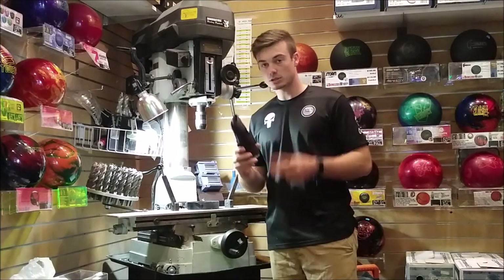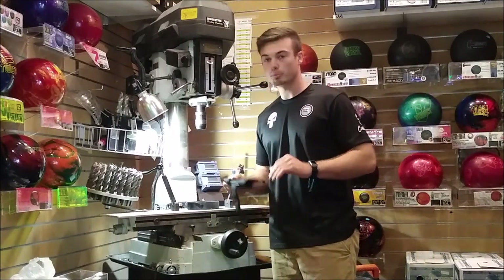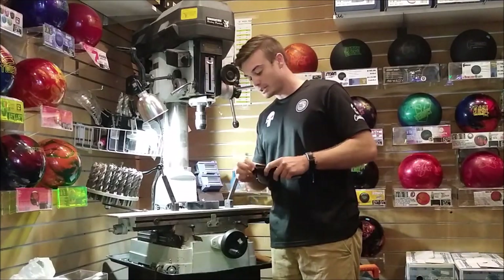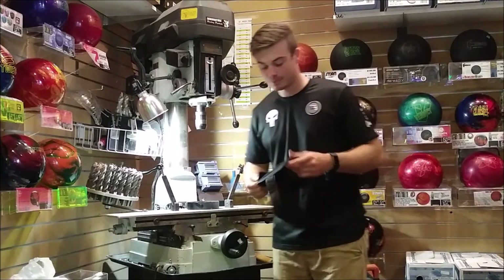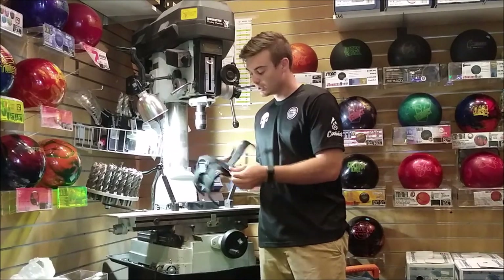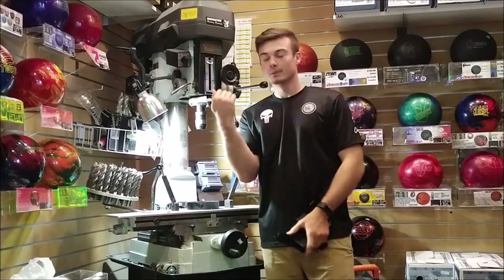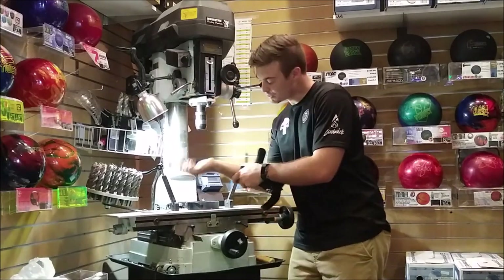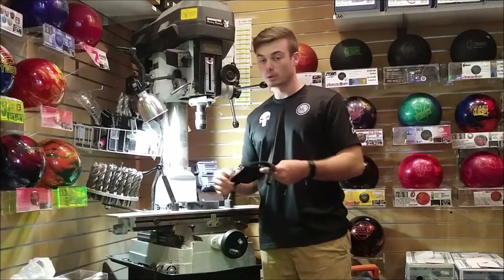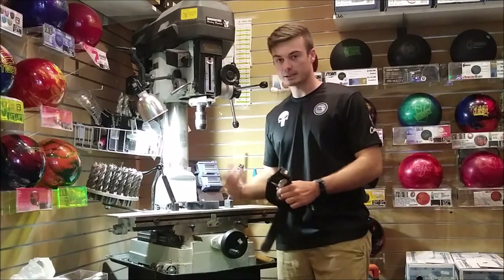This wrist brace has two functions: keep the wrist straight, and it looks badass. In the front it's got a metal bar right here that sits on your hand. What it does is keep the wrist from going like this — keeps it from breaking back — which is great for what I'm trying to do with my own game right now, because I'm not trying to really get elastic with my wrist.